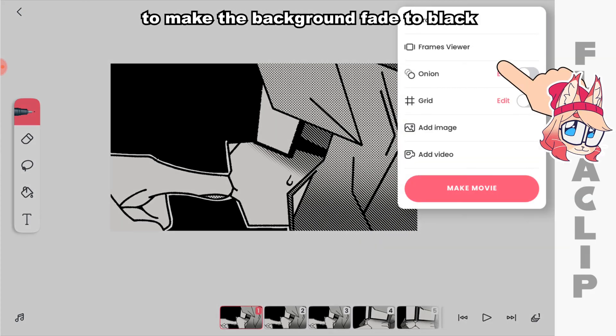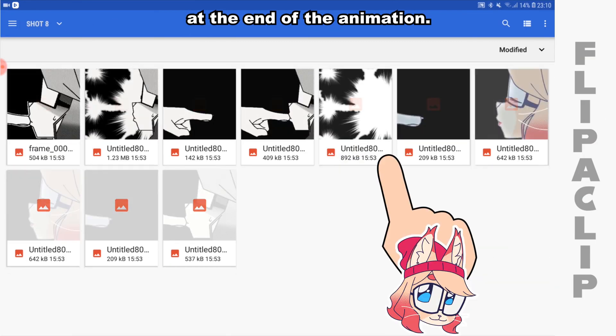Add a background on a separate layer to make the background fade to black at the end of the animation.